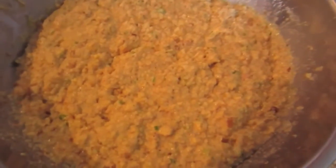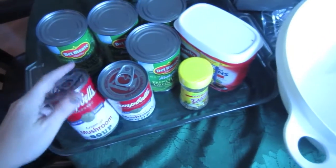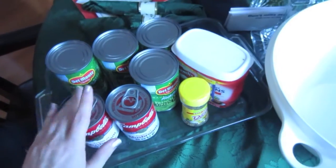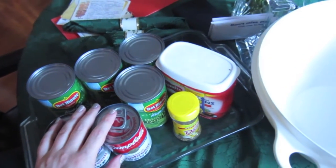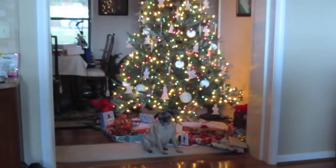We've had a slight emergency. The dressing that I was preparing - we don't have any sage, so we had to send my boyfriend out to the store to go get some. So I was working on that and now that's on hold. And over here, we are going to be starting on the green bean casserole. That is the tree.